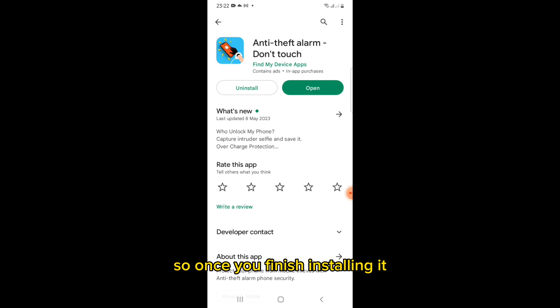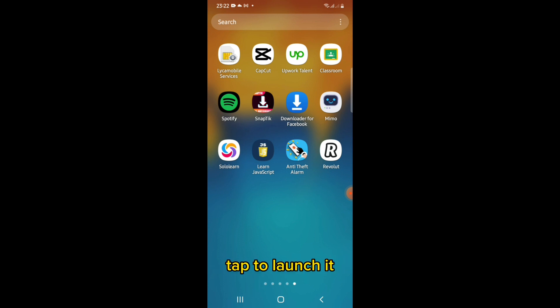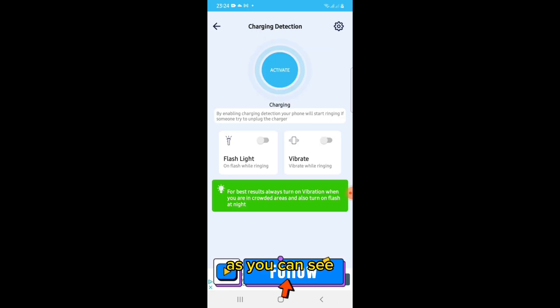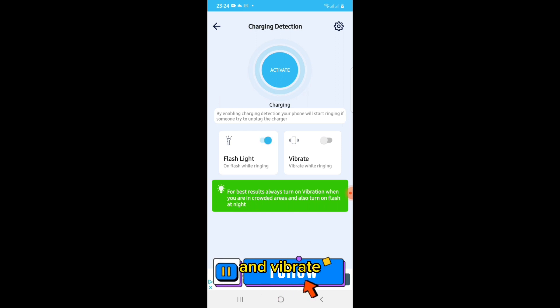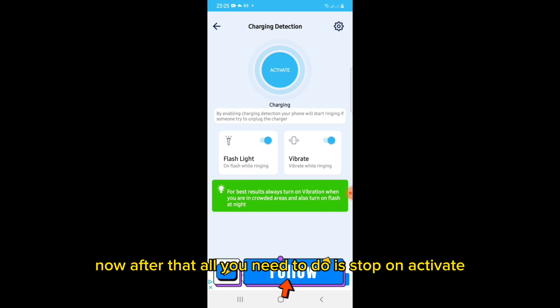Once you finish installing it and you want to charge your phone in a public place, tap to launch the app and tap on 'Charging Detection.' Now plug in your phone to the charging port. I suggest you switch on the flashlight and vibrate options — this will make it vibrate and flash lights while sounding the anti-theft alarm.